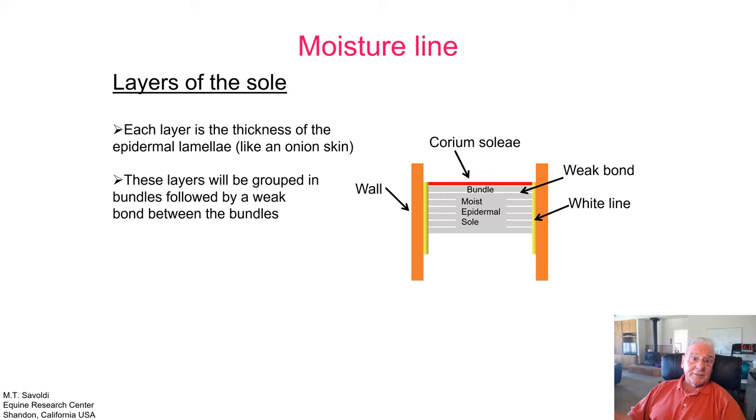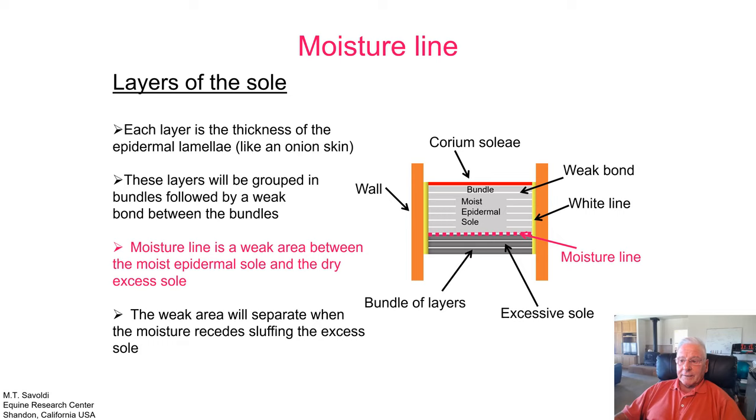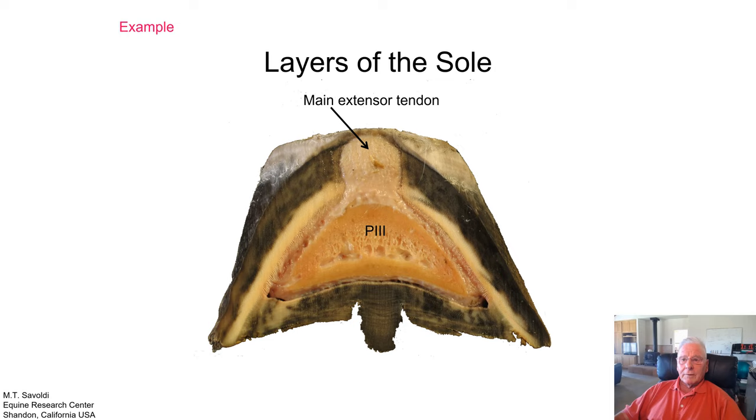The moisture line is a weak area between the moist epidermal sole and the dry excess sole. If we add some excess sole, the weak area will separate when the moisture recedes, sloughing the excess sole. Think about the moisture line and how it affects all the tissue around it, because when you usually see separations, that's generally where the moisture line is separating between things. It's just the difference between the moist epidermal sole and the drying of the exfoliating sole.